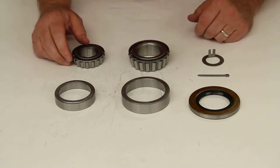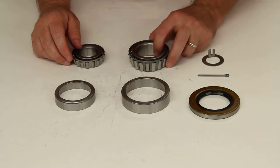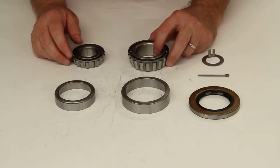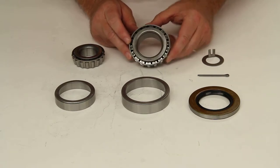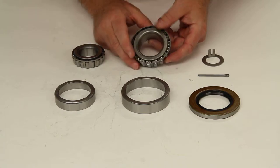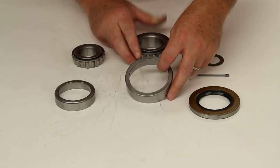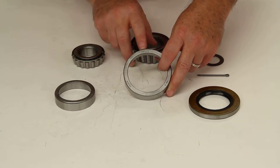Today we're going to review part number BK3-210. This is the TruRide Trailer Hub Bearing Kit. This kit will include one inner bearing, part number 25580, and the matching race for that inner bearing. The inner race number would be 25520.